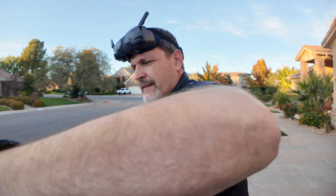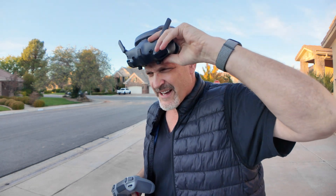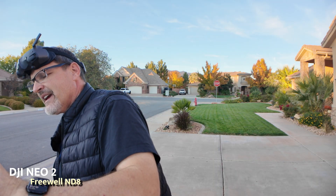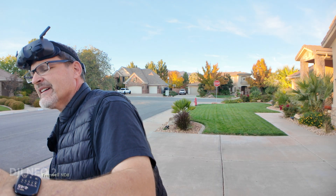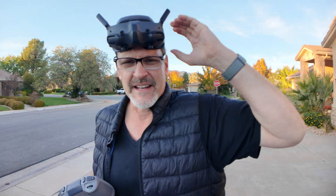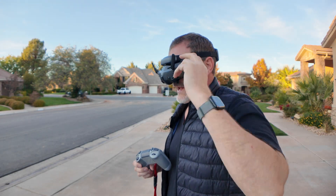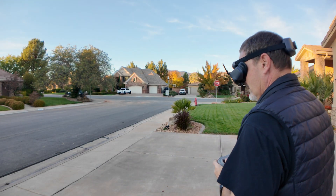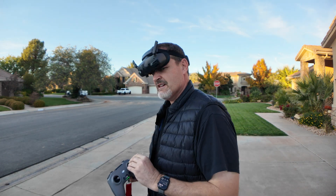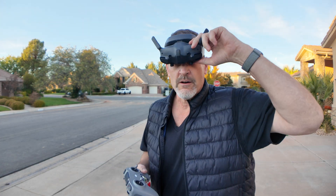Let's take off flying manual. I've got a Freewell ND8 on there — I think that's an ND8, yeah. I should probably put my sticks on — and never leave your sticks on, it's not good for your controller. All right, here we go, let's fly.